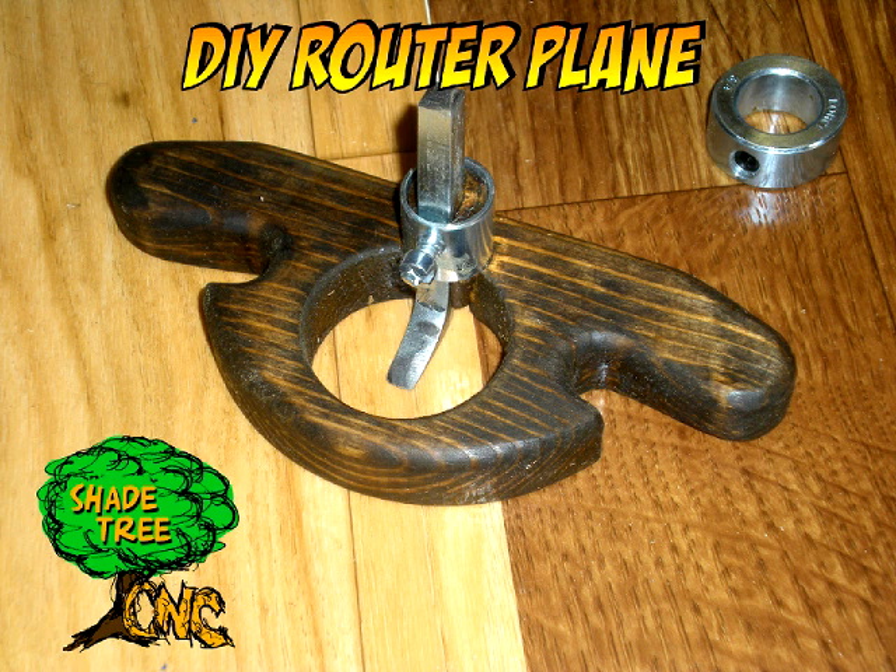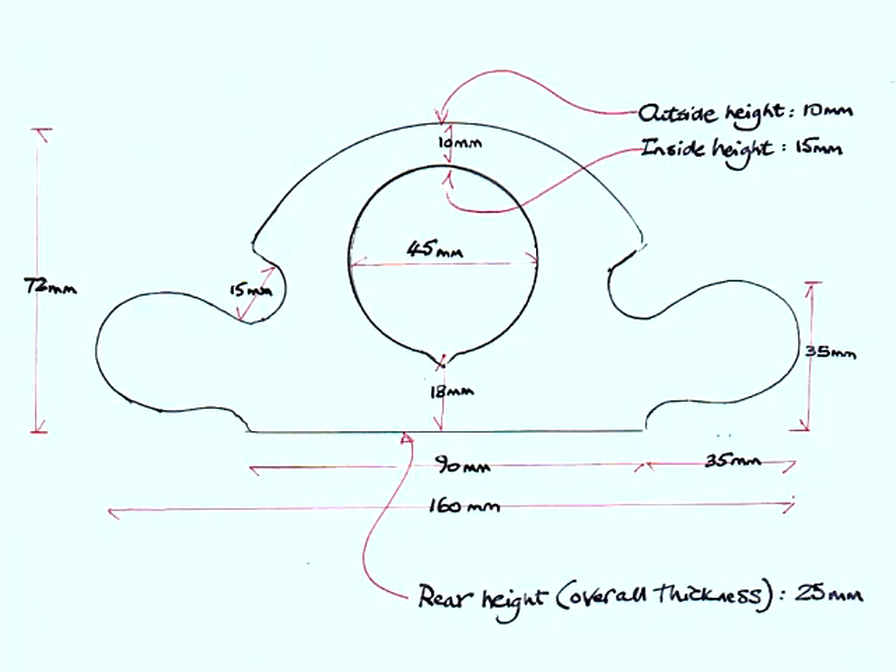Hi folks, welcome back to the ShadeTree CNC workshop. Today we're going to do a build for a DIY router plane. So let's get started with that.